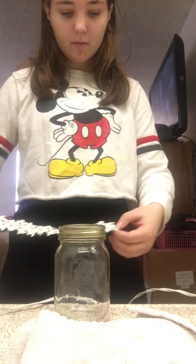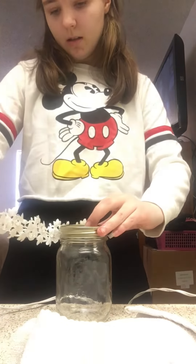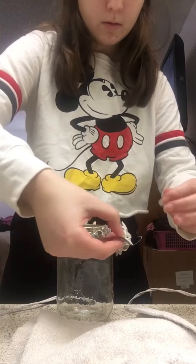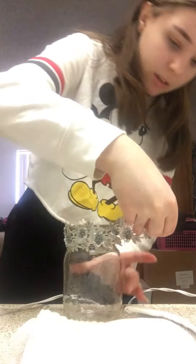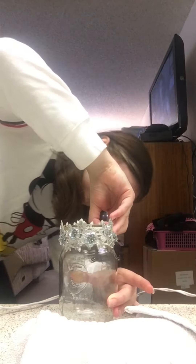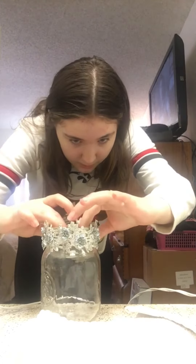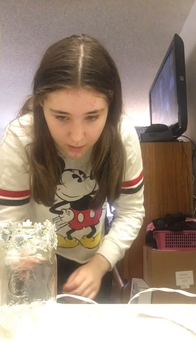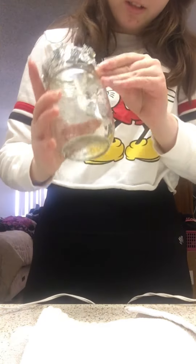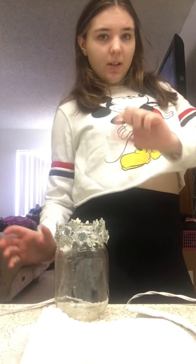So I'm gonna wrap this around the mason jar — just gotta make sure it stays in place. I think it's all good, and I just have to clean this little spot of glue right here, but it comes off perfectly. I don't know what I'm gonna do now, but I'll be back when I figure it out.